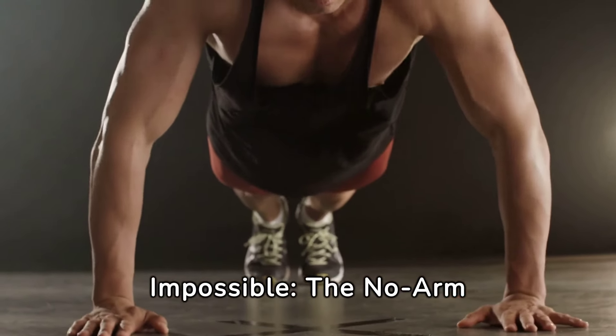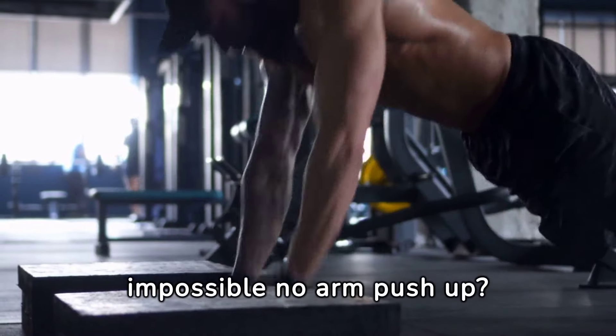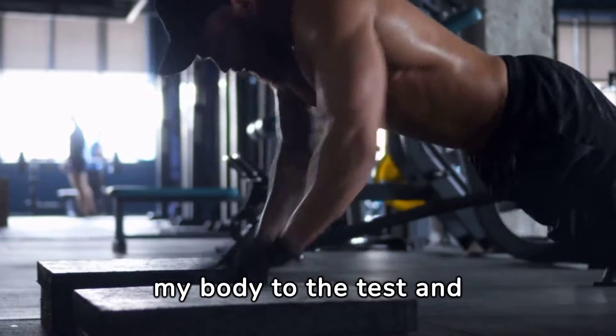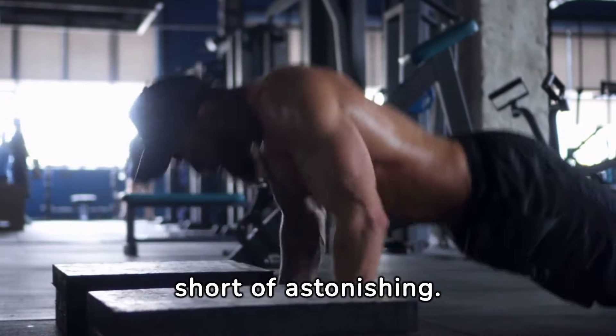Mastering the Impossible: the No-Arm Push-Up Challenge. Have you ever heard of the impossible no-arm push-up? I put my body to the test and embarked on this unbelievably challenging journey. The results were nothing short of astonishing.